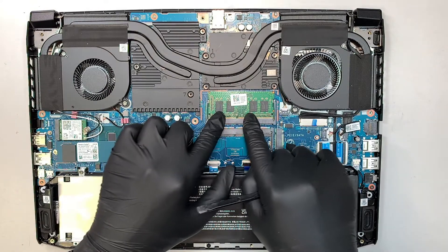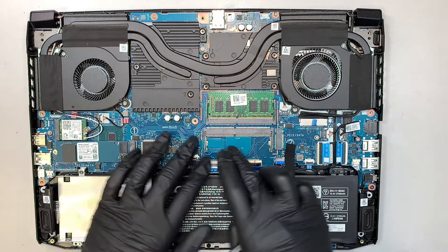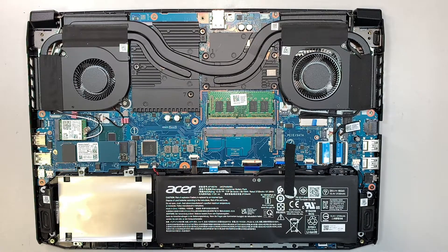This is your DDR4 8GB of RAM. The motherboard is the blue board. At the bottom here is what we call the logic board.